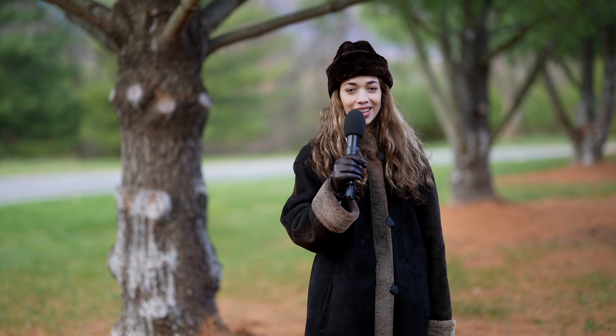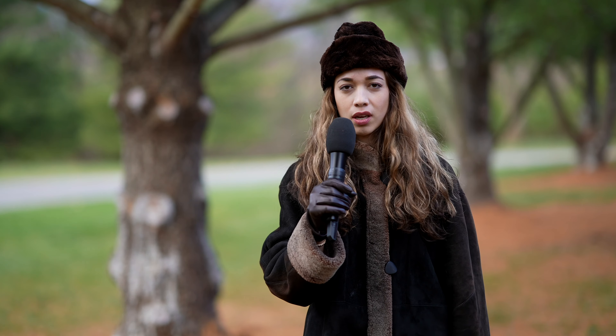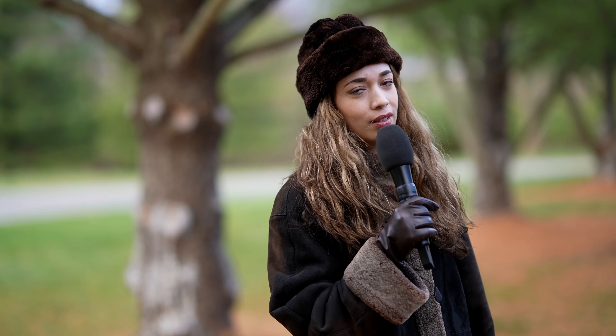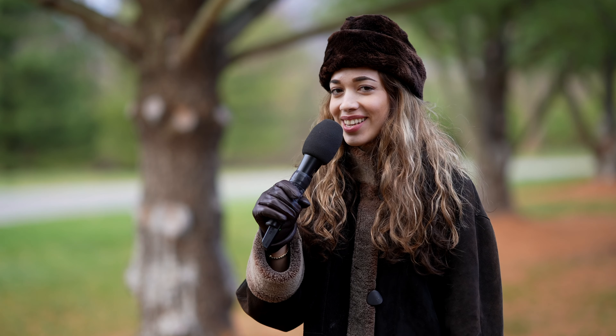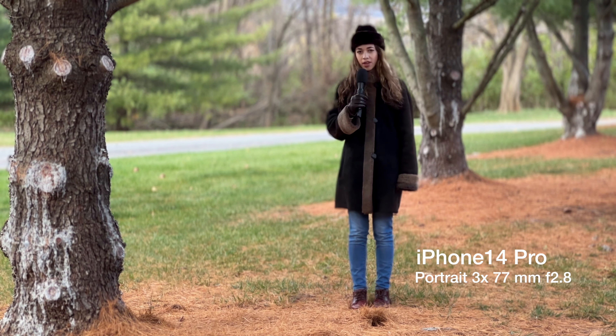Hello guys, my name is Brianna and my brand is BrieFitDance. You can find all my social media links at BrieFitDance.com. So I'm approaching the camera, this time on the Sony A7S Mark III. Let me know if the focus is still on my face as I'm approaching the camera.